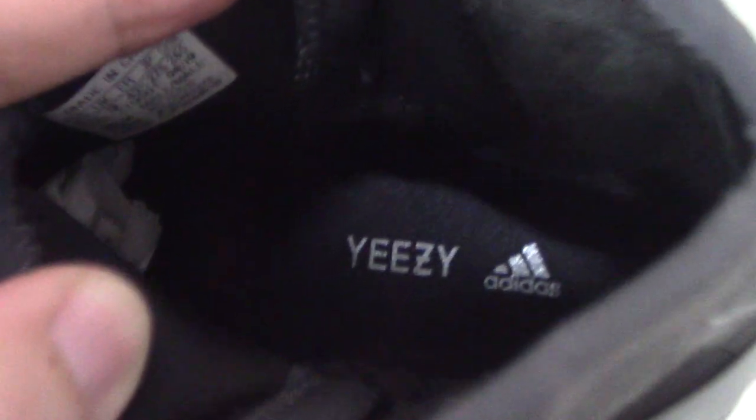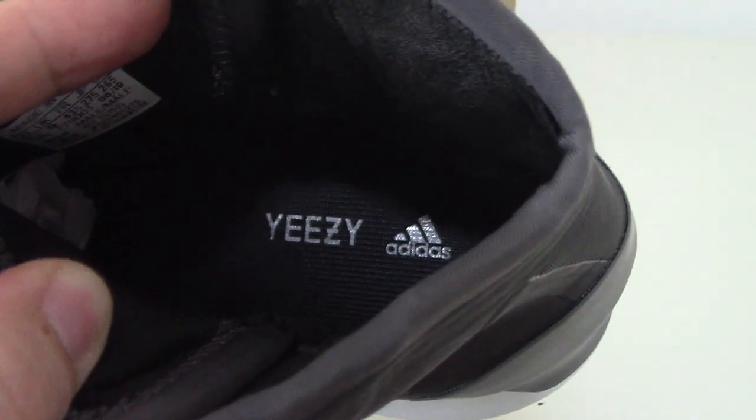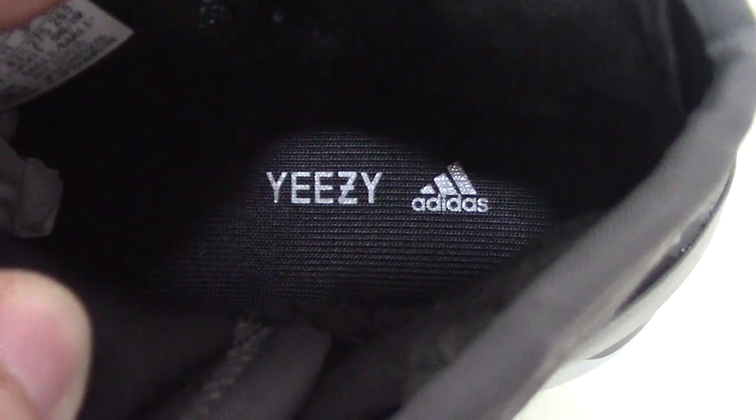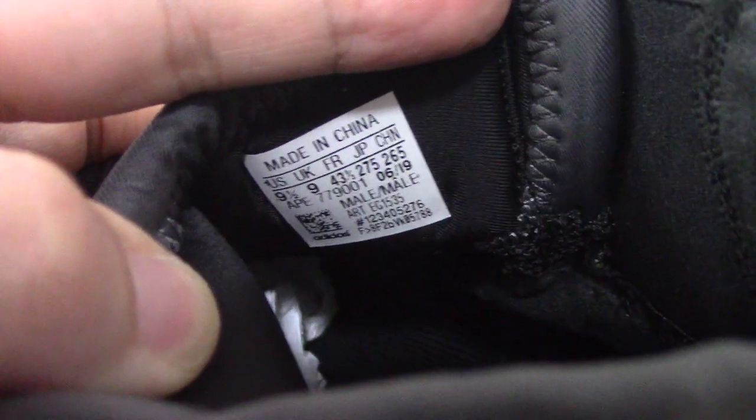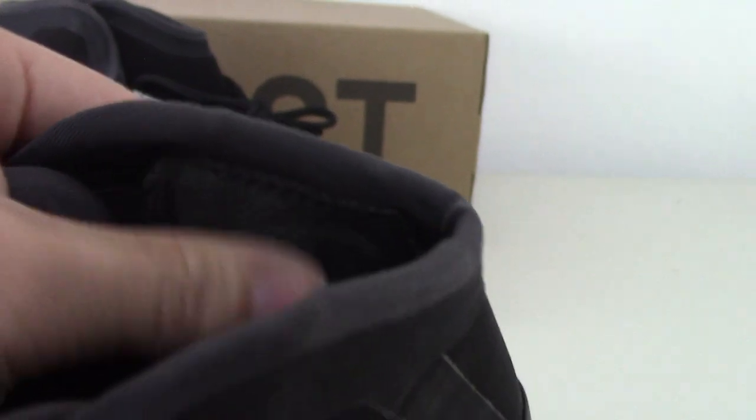About the inside, you can look at the black interior and it's printed with the D and the Adidas letters in gray color. And about the size tag — you can see US 9.5. And about this part, it's the thread. You can see and look at the thread inside, on both sides.